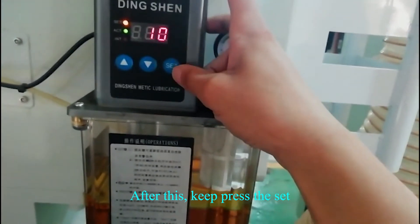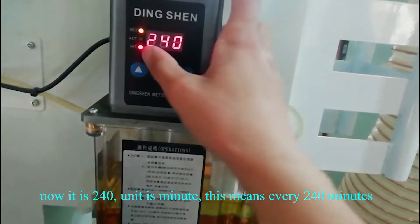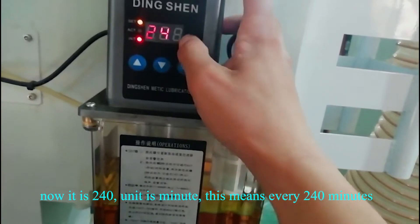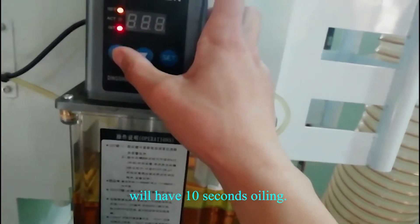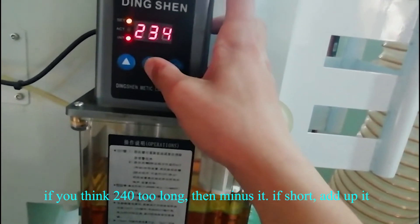After this, keep press the sets. Now it is 240 minutes. This means every 240 minutes will have 10 seconds of awling. If you think 240 is too long, then minus it.